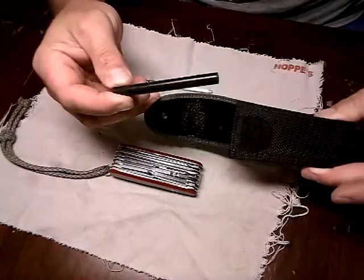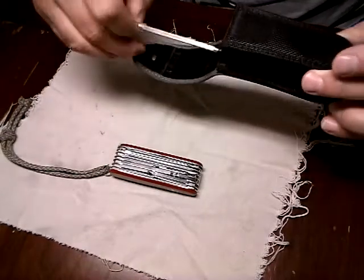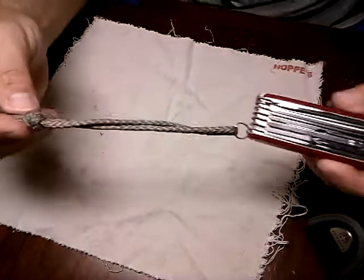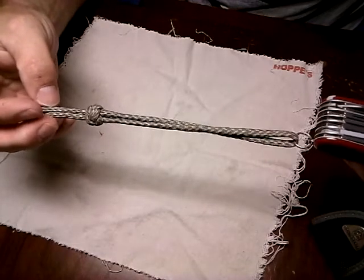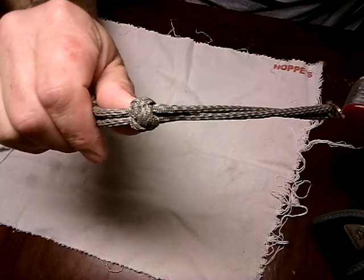I put a ferrocerium rod in here too. Without further ado, I attached a long lanyard to this — I really don't like long lanyards, but I figured it'd fit good on that. That's a button knot, I believe. Anyway, let's get to the knife.